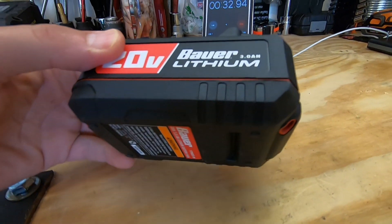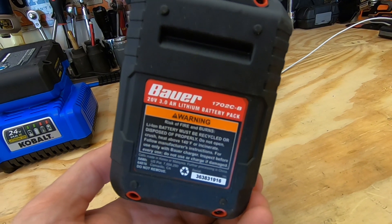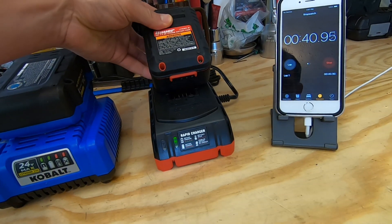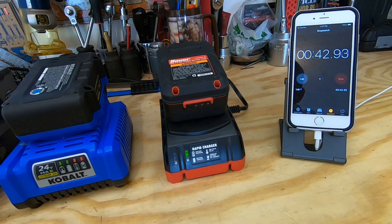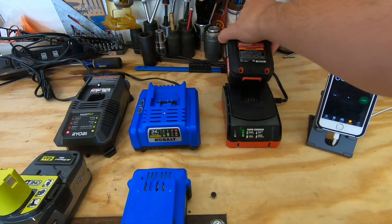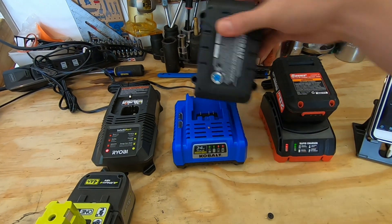Hey guys, what's up and welcome to my channel. My name is Chris and today I've used multiple different battery powered tools here and I'm sure you've ran into this situation where you've ran them completely down. You don't always have an extra battery or you've got to put it under the charger, and you've used up the second battery and didn't know how long it takes to charge up.